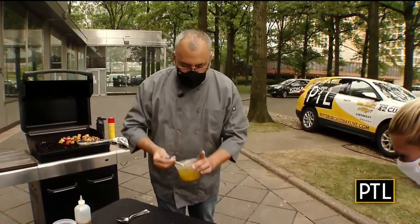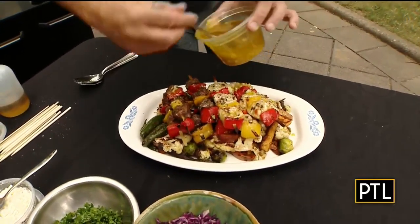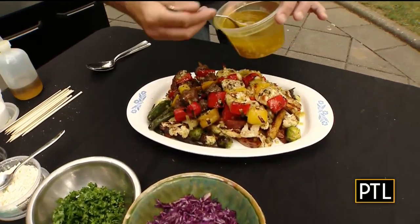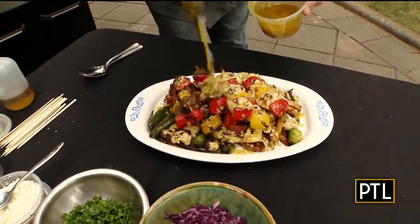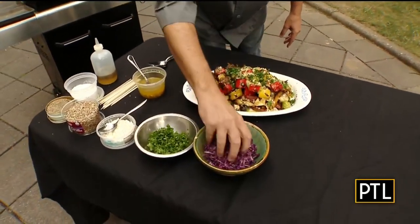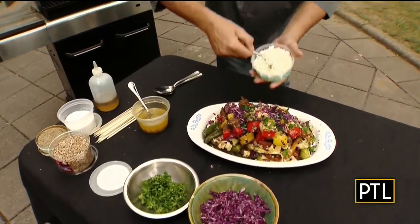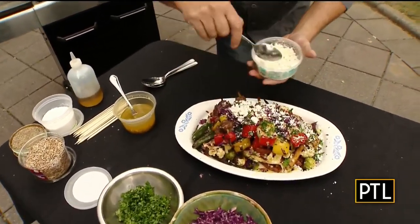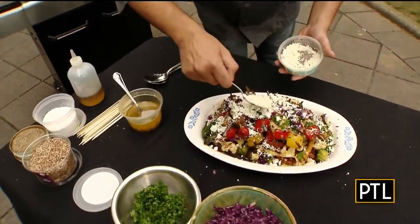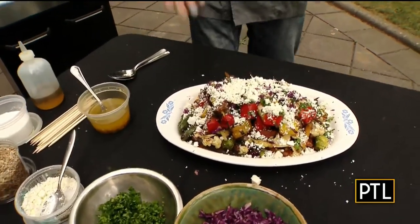So we're going to finish this. I have a lemon vinaigrette — just some shallots, a lot of lemon juice, good extra virgin olive oil — and that's going to drizzle down on the meat and onto the veg to make a nice little sauce. And a little bit of chopped parsley from my garden, some cabbage — not from my garden — and then some feta cheese. This is what we've been missing. David and I and some other PTL members have been trying to cook in the kitchen, but there is nothing quite like Chef Bill Fuller's cooking.